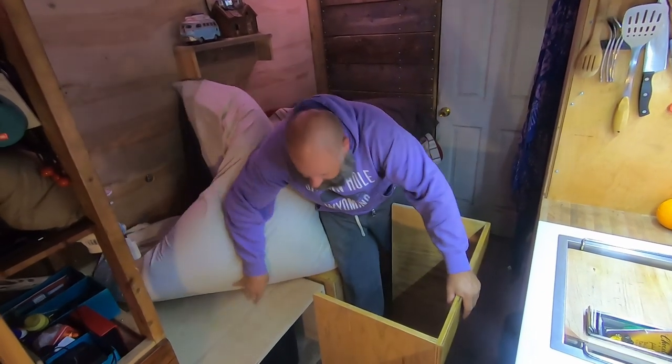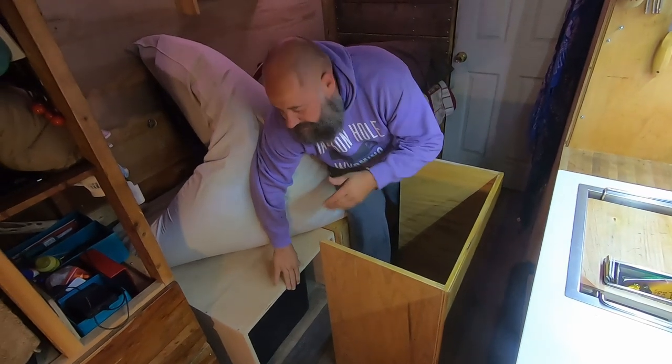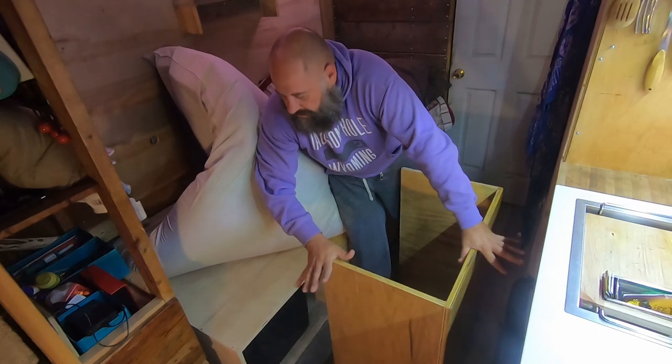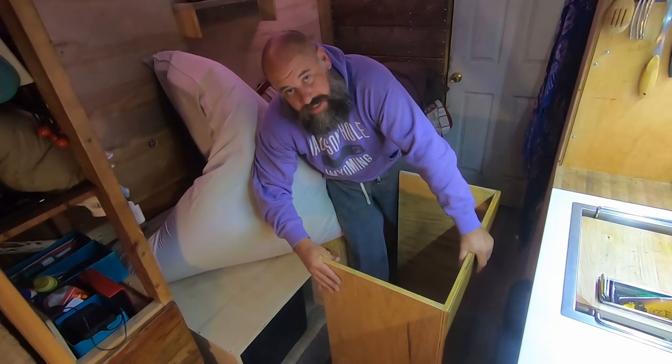The nice thing about these boxes is that I have floor all the way to the wall. I can just lift these out and get rid of them, unload them all outside of my truck within just a few minutes. If I ever wanted to do something different with this space, it's very easy to remove.